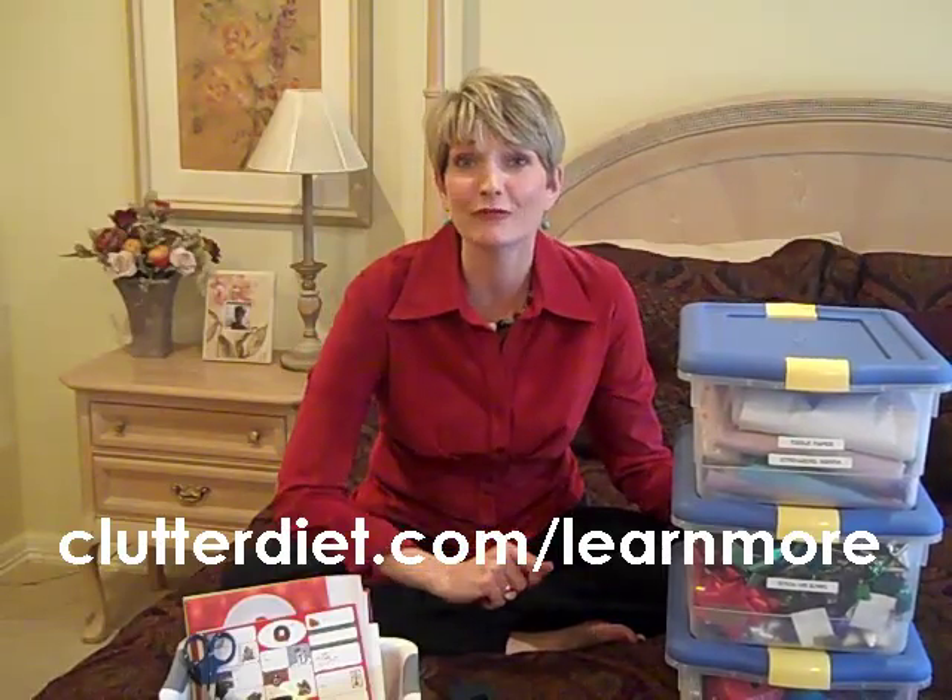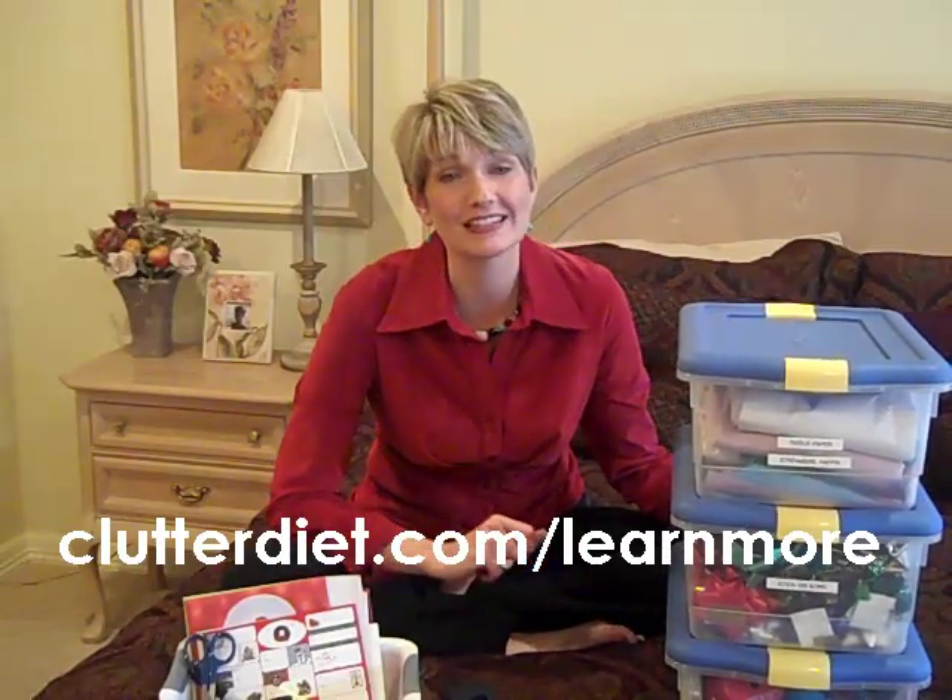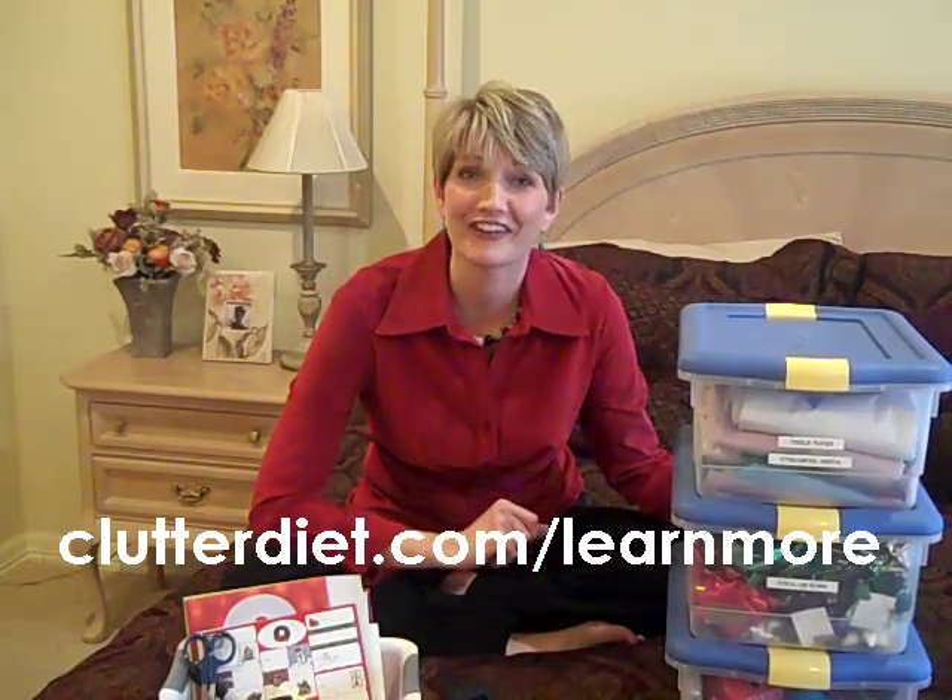If you would like some help this holiday season, especially getting ready for the new year, we have a team of organizing experts available to help you personally in our membership program online. We can help anybody from anywhere in an affordable way. You can learn more at clutterdiet.com/learnmore. And remember, especially this holiday season, it's more important than ever to be happy and grateful for having more than enough.